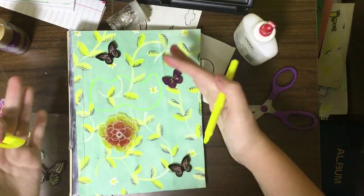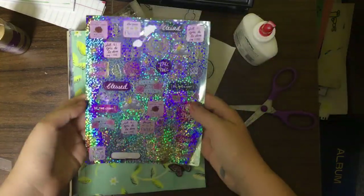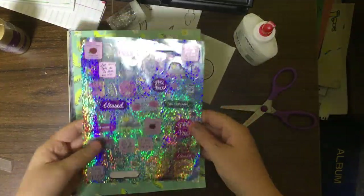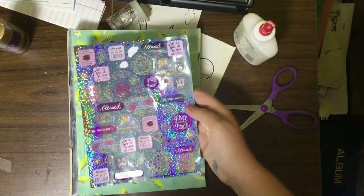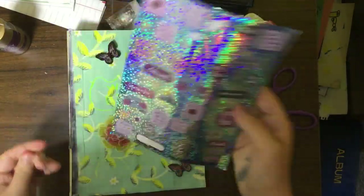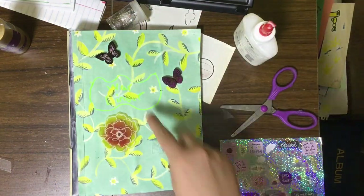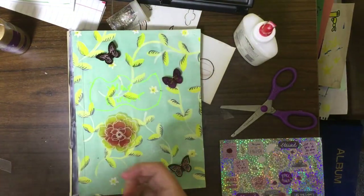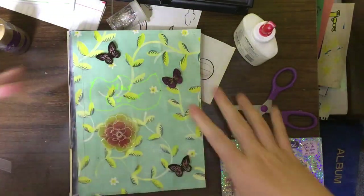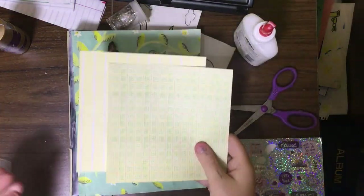I want to add these beautiful Bible stickers I found at Dollar Tree — they have Bible sayings on them. I'm going to stick this in my war binder when it's dry. I'm going to work on a little bit of the cover just so you can get a better understanding of how it's going to end up looking.